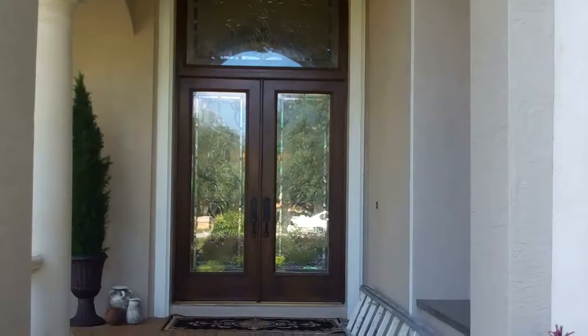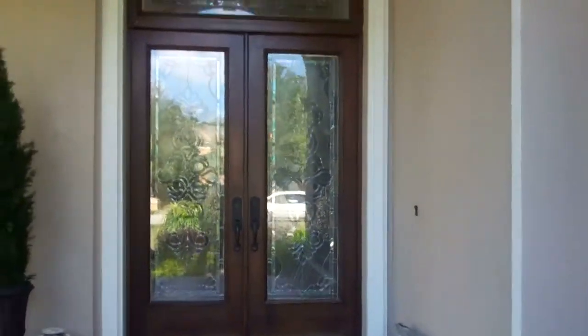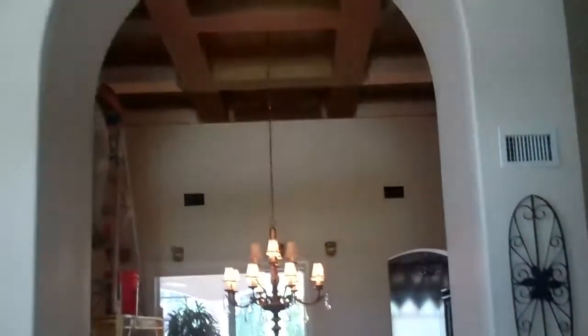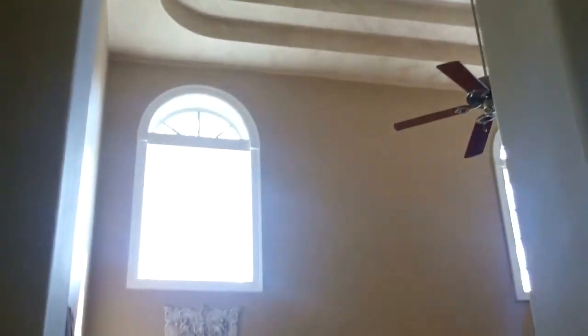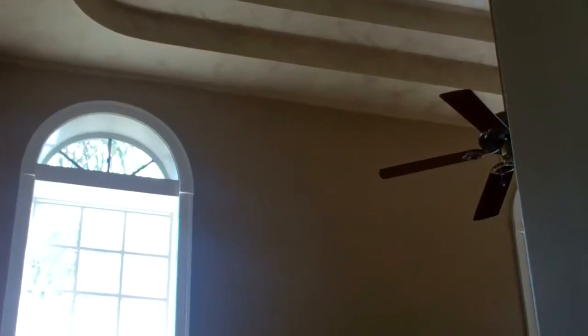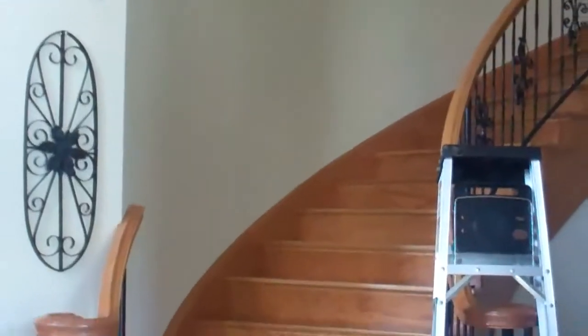Go in and see how the guys are doing in here. We're working on this full interior repaint. So far so good. We just finished the music room. We're going to be putting crown molding up in here. Just refinished the stairway and entryway.